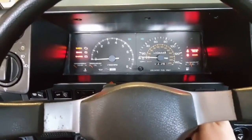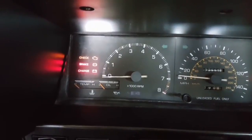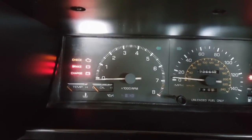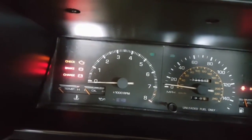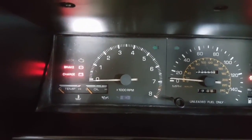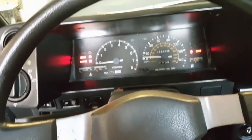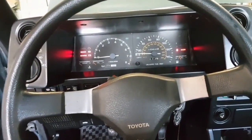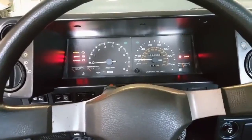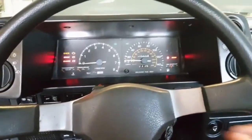A lot of times you're going to get this code if you have a bad TPS. Watch your check engine light — it blinks seven times, then waits three seconds, then eleven times, then waits three seconds, and repeats. Seven blinks generally means you have a bad throttle position sensor or it's not adjusted correctly. We're going to fix that and get the car into diagnostics mode so we can properly set the timing.